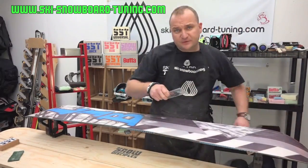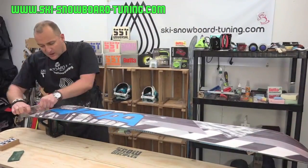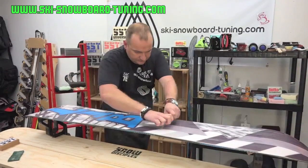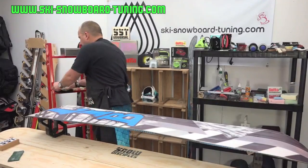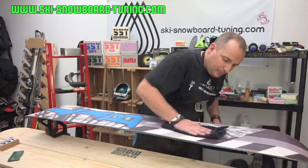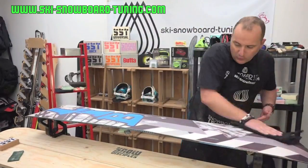Note: the base cleaner is flammable, so bear that in mind. With your scraper, scrape the first lot off. This will also pull any of the old wax off the board. Then with your cloth, wipe the remaining off. If your board is still looking grubby, do it again — spray it, work it in with a structure pad, and then wipe it off.